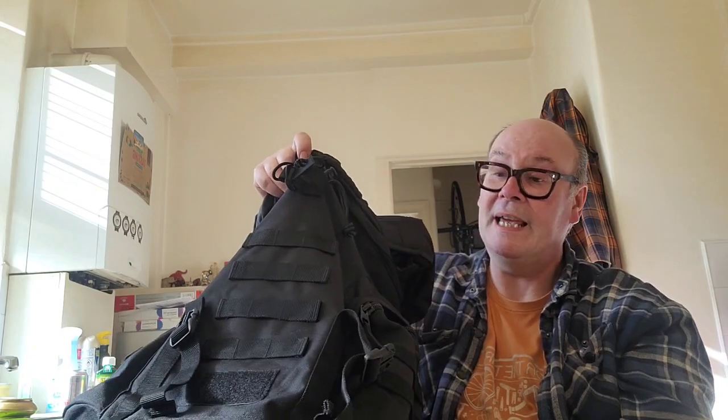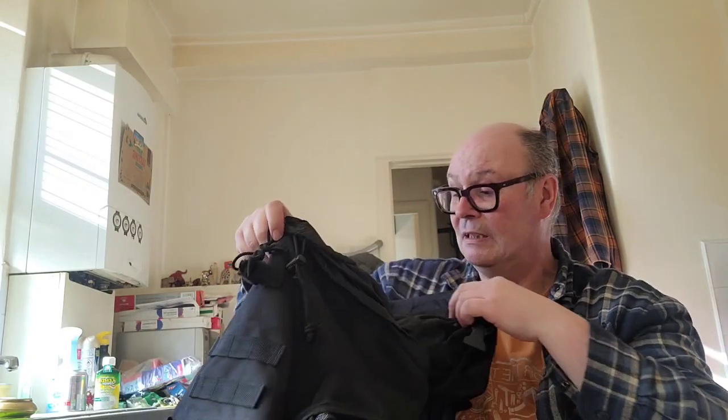I'm in awe over this bag. Because this is just one huge gaping hole of a main compartment, what I've done is put coloured dry sacks in so I know what I'm picking out of the bag — stuff for work in one bag, food for work in another bag, different colours. You can pick these up quite cheaply.